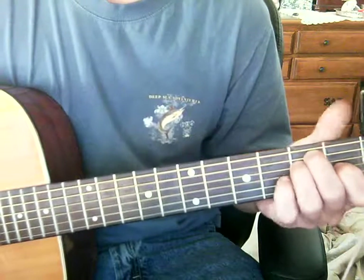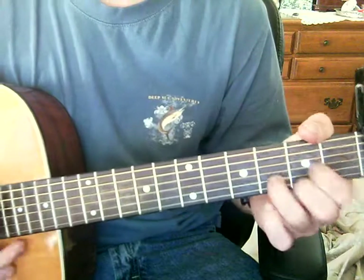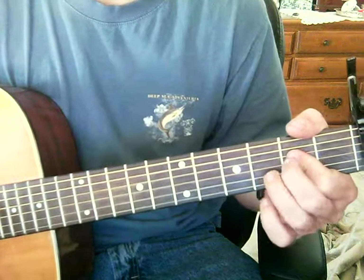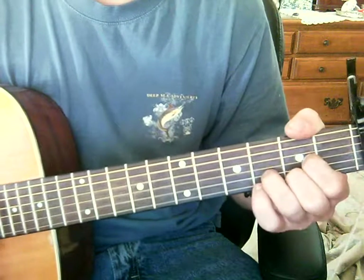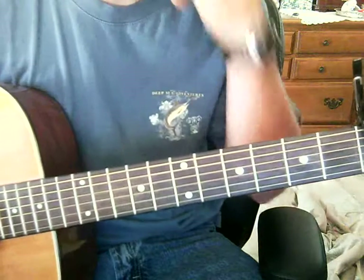So we go to the chorus — and this is fast. You gotta change chords fast. I'll just call them out: E, D, A, G, E, D, A. Then it's D, A, G, E, D, A. And we'll go from there.